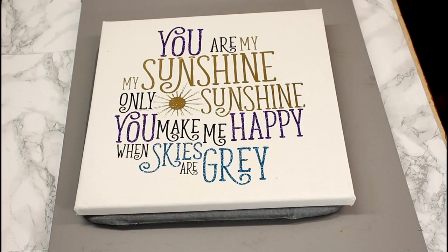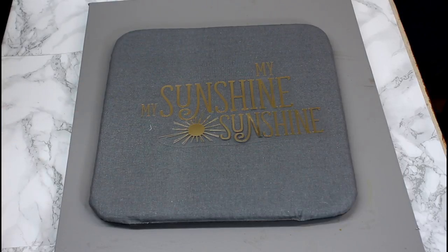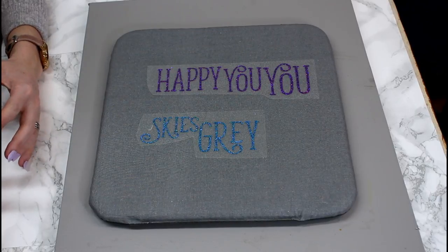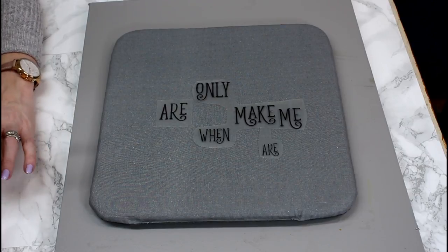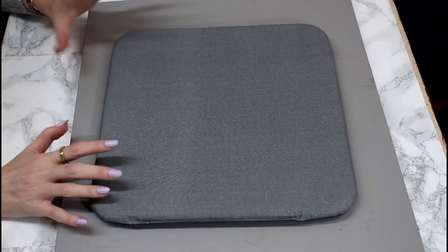It's completely free to subscribe and it's well worth doing. Today we're going to make a canvas using HTV. I have already gone in and cut and weeded my HTV — we have done previous tutorials on this. I've got some gold foil HTV cut on the foil iron-on setting, some blue and some purple glitter HTV cut using the glitter iron-on setting, and some black plain HTV cut using the iron-on setting.